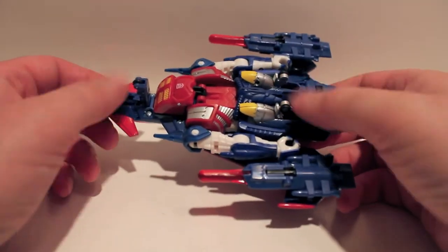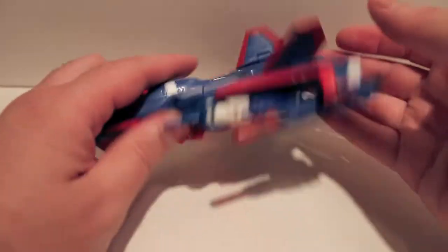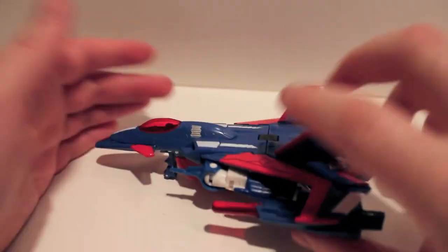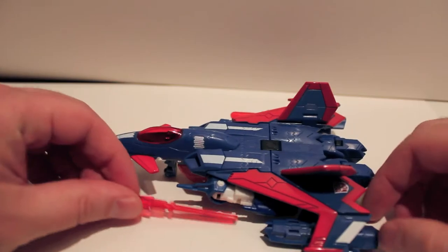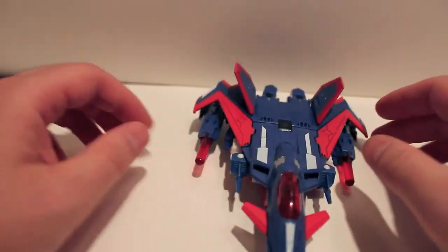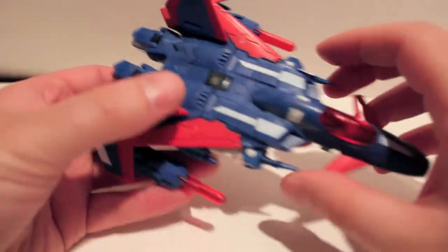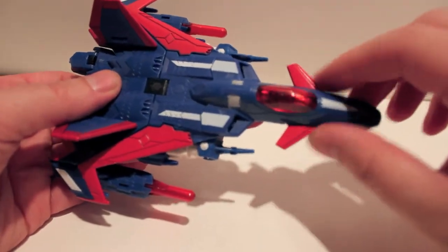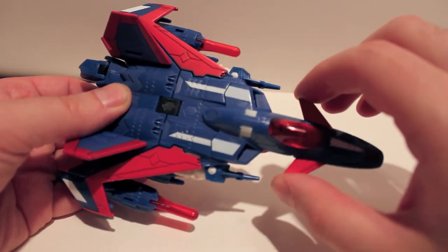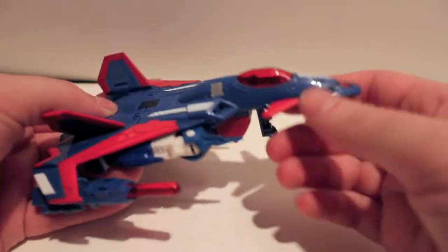He does have landing gear and they are on little wheels — it actually holds fairly well. The missile launchers do shoot if you actually hit the launcher, and they have another little gimmick we can get to in robot mode. It's just a futuristic jet. There are these things called canards — there's a weird name — up front.